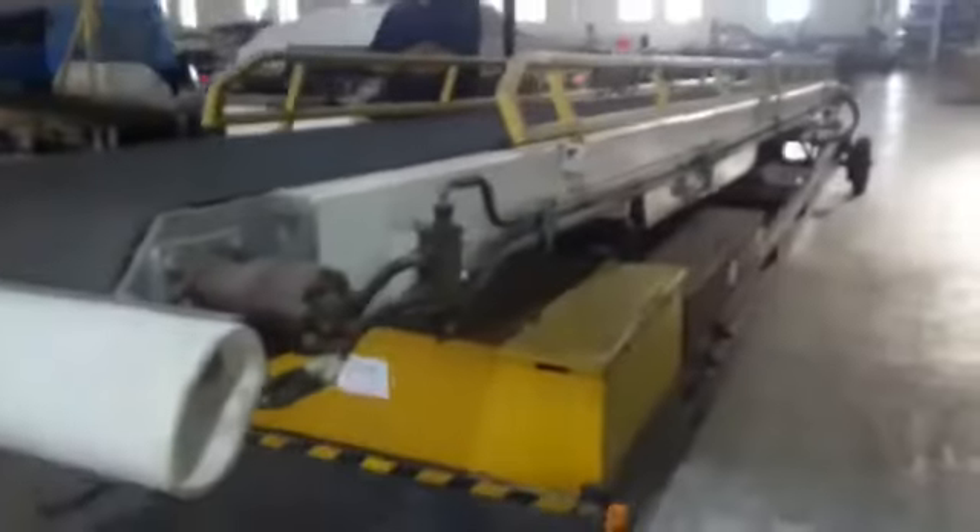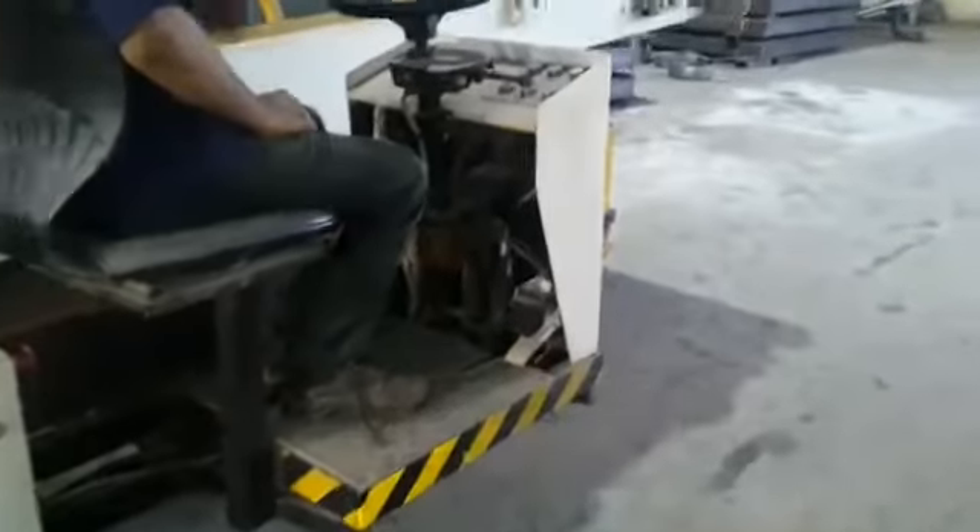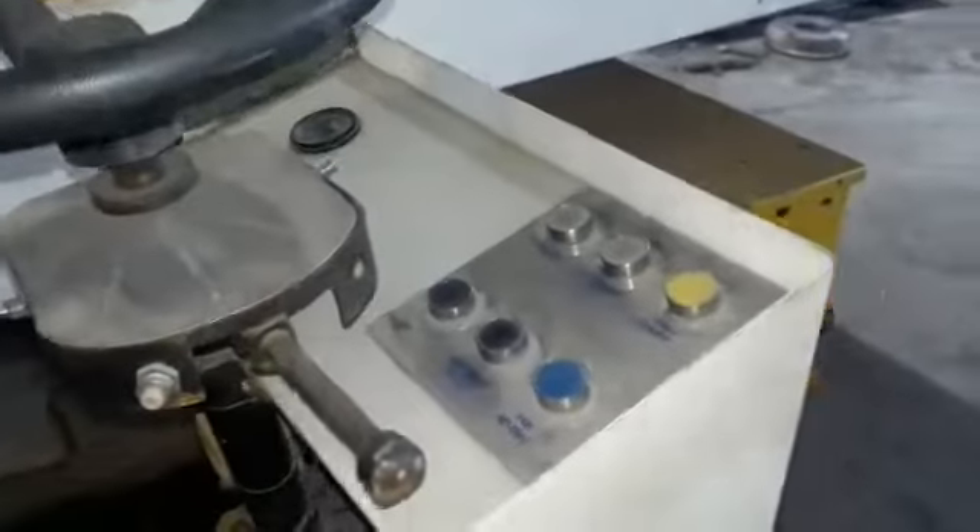Here we would like to introduce Transect's new product: a self-propelled electrical belt conveyor. First, we have to switch on the key to run the vehicle and check the emergency button.